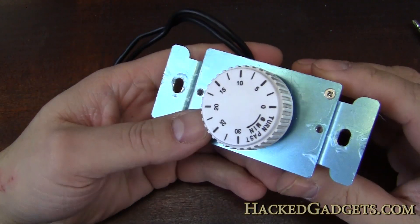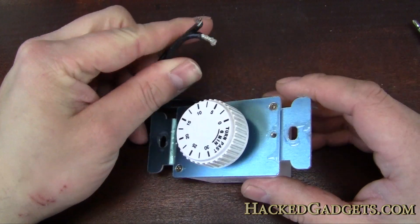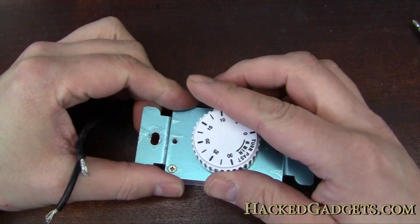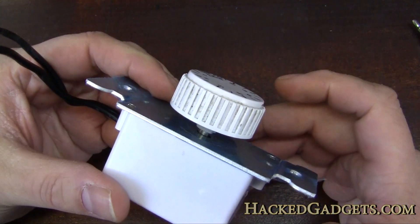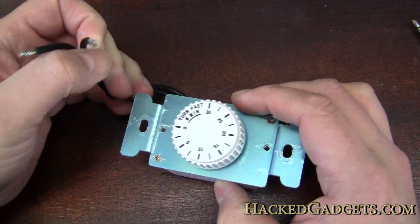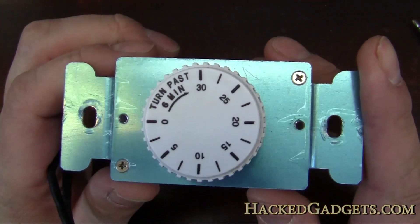So this mechanical dial - I just took it out a few days ago and it's actually defective. You can crank the dial, the dial still works, it still counts down, but the contact stays open no matter what. So let's take a look inside and see what makes this thing work.